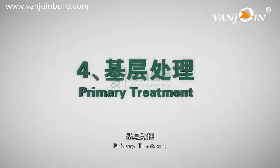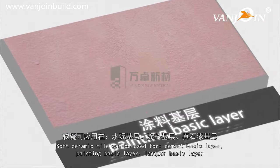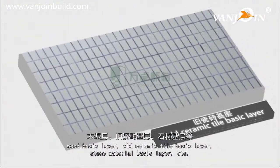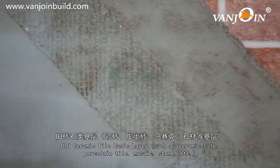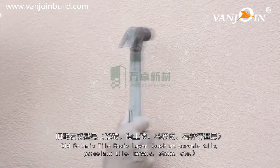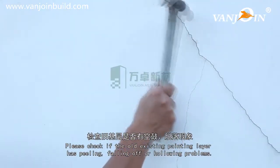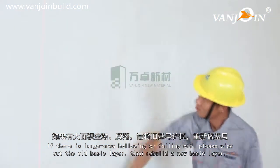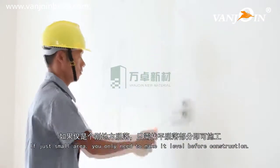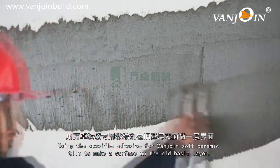Primary treatment: Soft ceramic tile can be used for cement basic layer, painting basic layer, lacquer basic layer, wood basic layer, old ceramic tile basic layer, and stone material basic layer, etc. For old ceramic tile basic layers such as ceramic tile, porcelain tile, mosaic, and stone, please check if the existing layer has peeling, falling off, or hollowing problems. If there is large area hollowing or falling off, wipe out the old basic layer and rebuild a new one. If just a small area, you only need to make it level before construction.